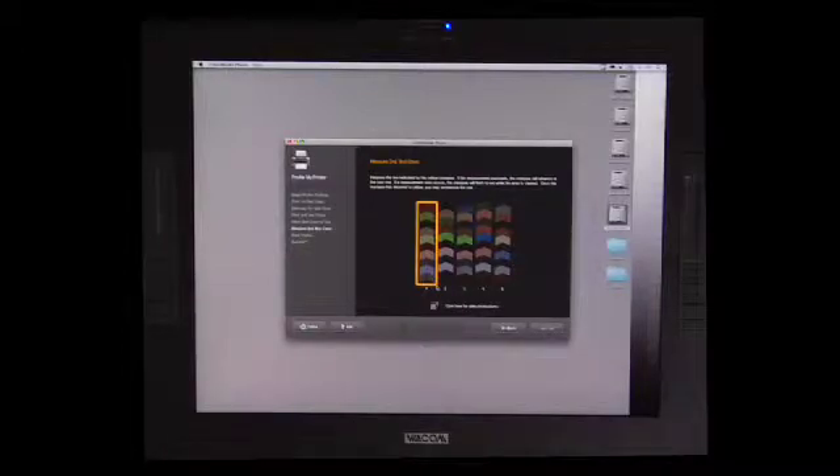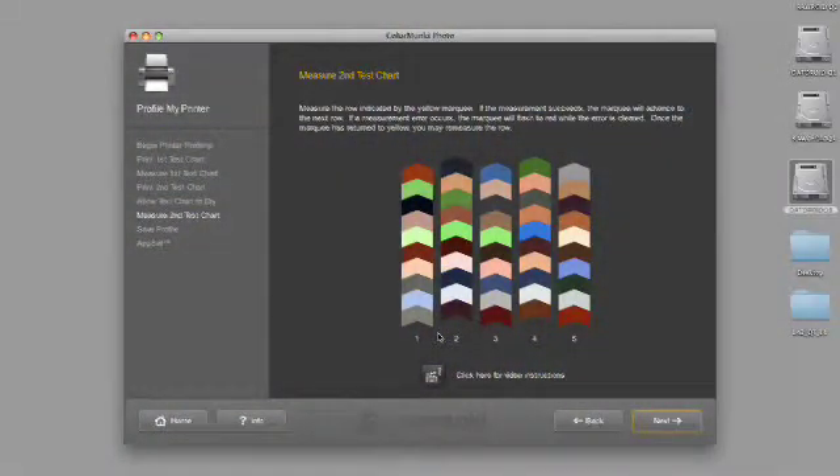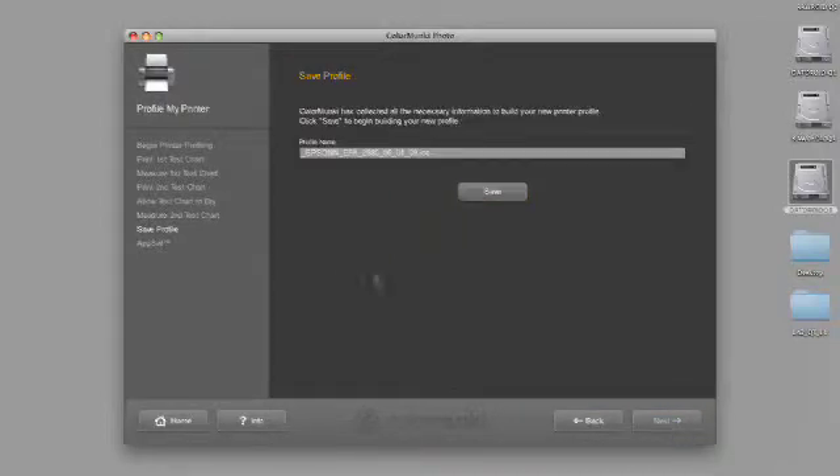Now we're going to do exactly the same thing with the device that we did before. We're going to click next. We have an opportunity here to rename it — I'm going to change it to Epson Velvet Fine Art, which would be 'V', so Epson Velvet Fine Art, 2880 and the date. Hit save. Now the software is going to generate a profile — a specific profile made for a specific paper for a specific printer, which will give me the best possible print.